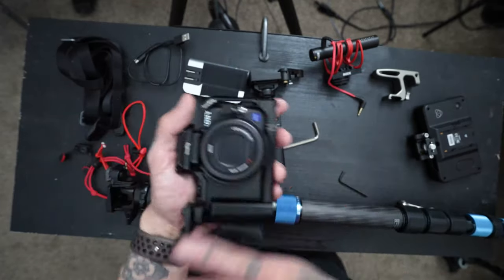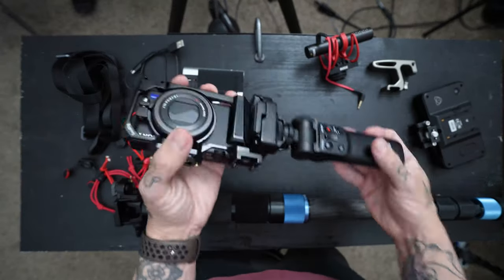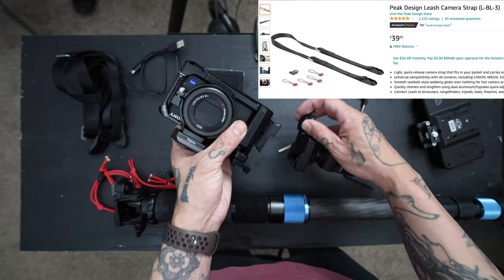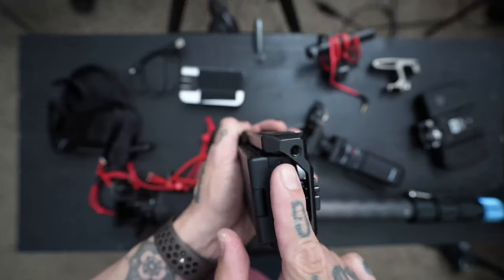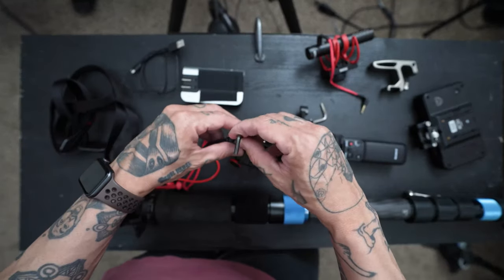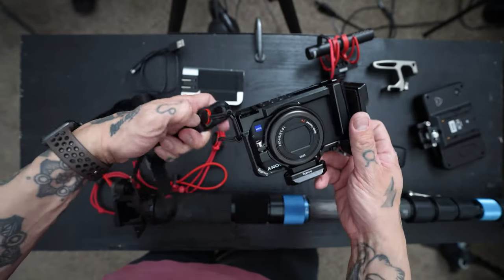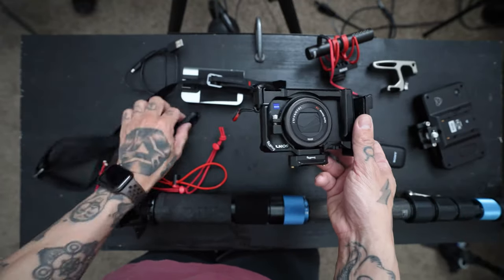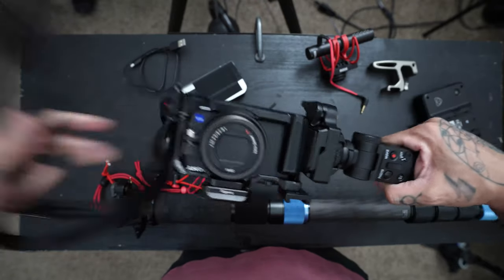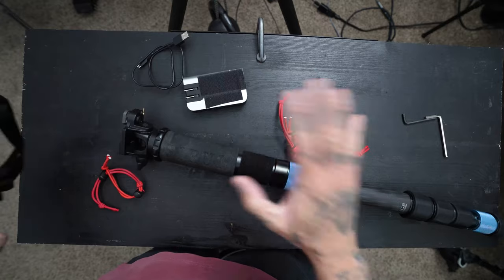We've expanded the use case, usability, and modularity of the ZV-1 significantly. I sometimes want to not hold the ZV-1 at all since it's my third camera — I want it on my neck. So I have a Peak Design strap, and on the left side of the ZV-1 there's a mounting point where I screw on this Peak Design anchor. Now I can quickly use it as a strap when I have a bunch of gear and still want the camera on me. It's still a small form factor, especially without the handle.